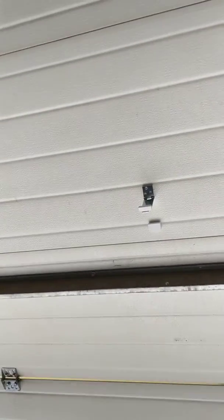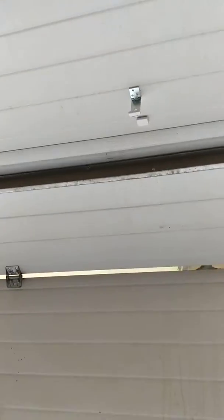Waiting for the text... got the text. I'm going to close the door now, and once it closes I should get a text that tells me that the garage door is now closed.